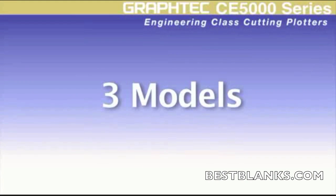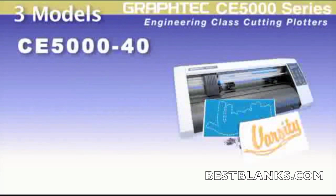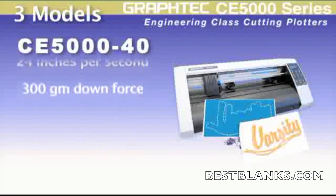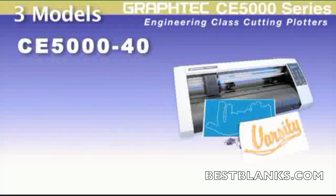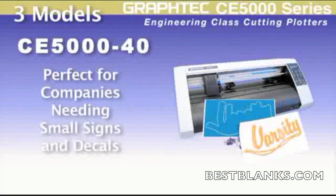The CE5000 series comes in three models. The CE5000-40 is a 15-inch cutter with a speed of 24 inches per second and a downforce of 300 grams. This cutter is great for making vinyl signs, heat transfer for t-shirts and sports apparel, and for producing rhinestone patterns for dressing up garments. Companies that need to produce quick signs or decals for their businesses will find the CE5000-40 perfect for those applications as well.